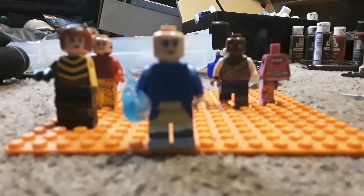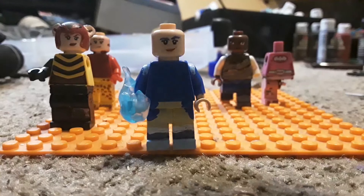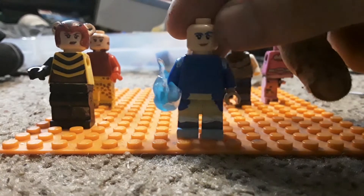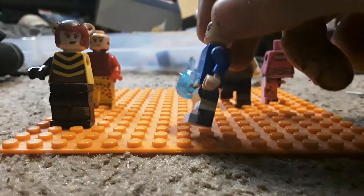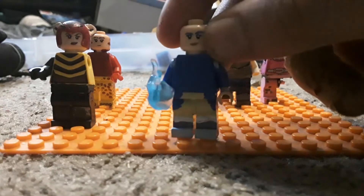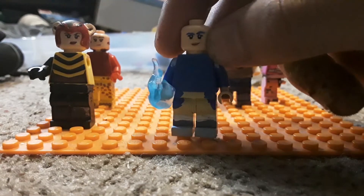So here's Frosta. I need the Karai hair piece for her. I know what I'm going to use for her ice powers, and I know the legs are inaccurate but I don't really care. I'm not sculpting a hood or making a trench coat for her — I just don't really care about those details.